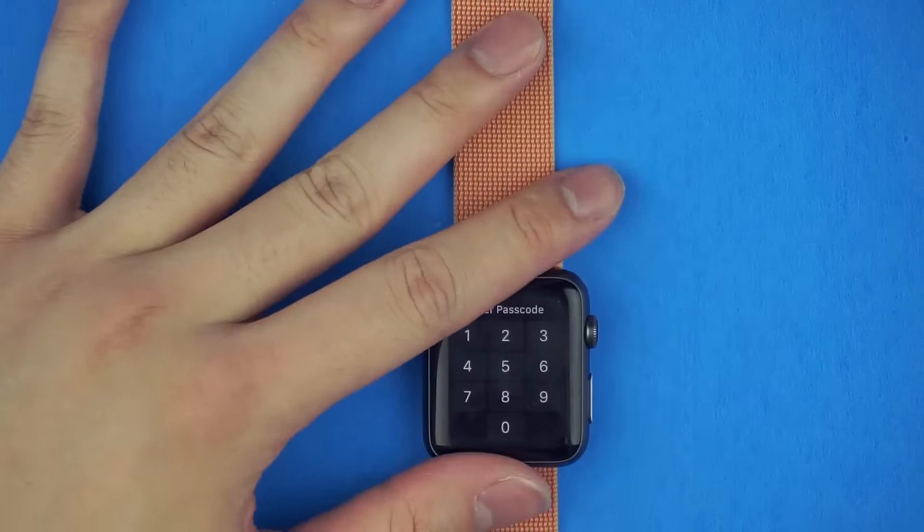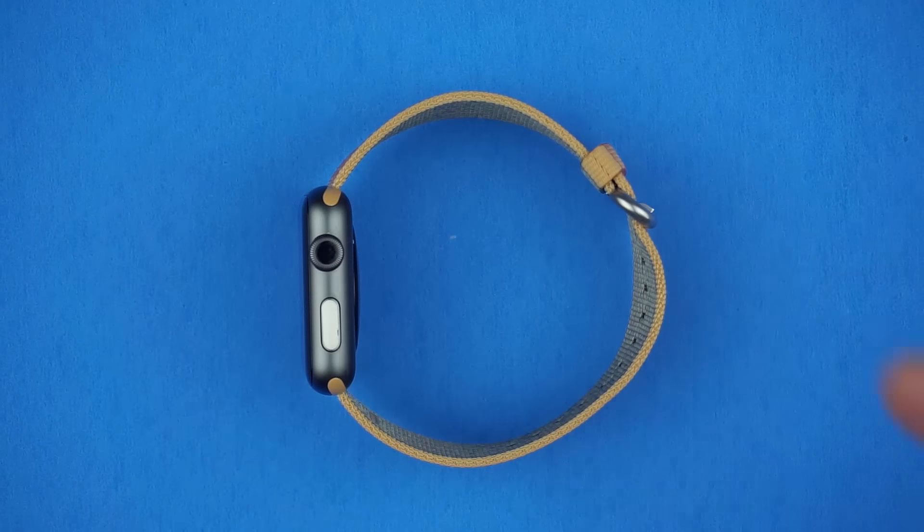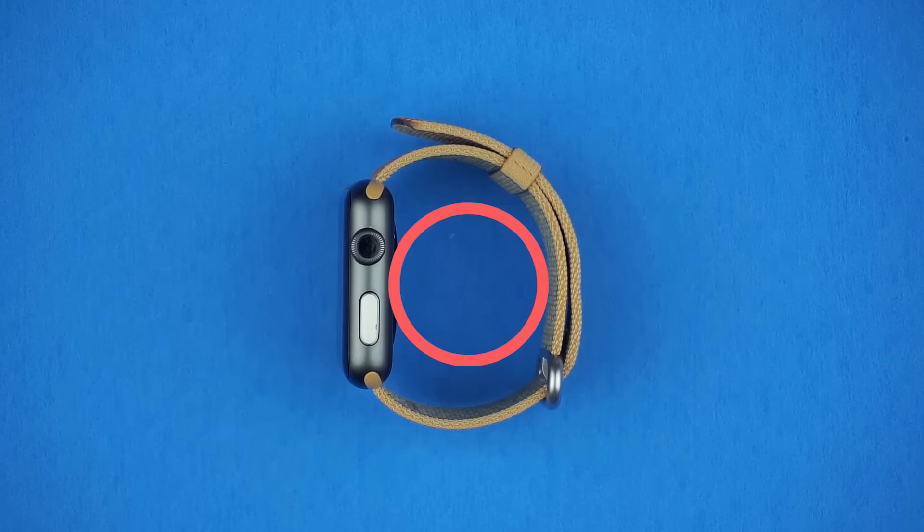Also beware of the sizing as it's one size fits all. Be sure to try it on in store if you can first. The widest point is 215mm and the smallest being 145mm for the 42mm version.